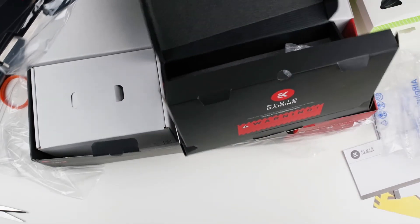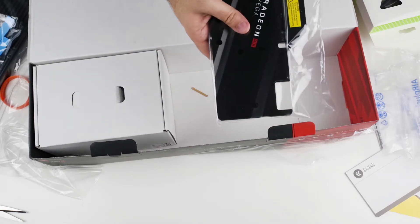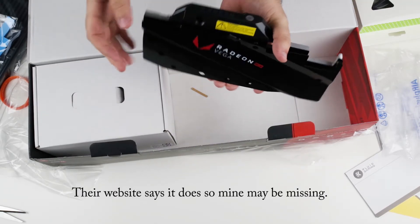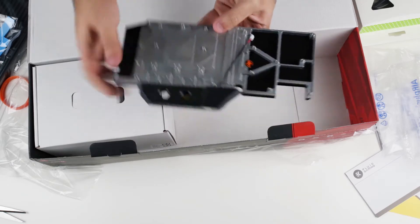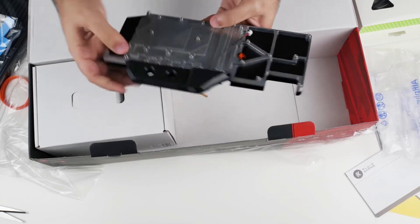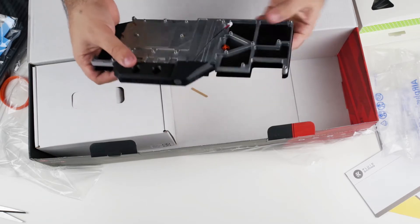Here is what makes this particular box unique: the water block for AMD Vega. It doesn't come with a backplate — you can use the backplate that's already on the card itself, which saves a few extra bucks. The block is all aluminum and has one connector port where the water connections would attach.